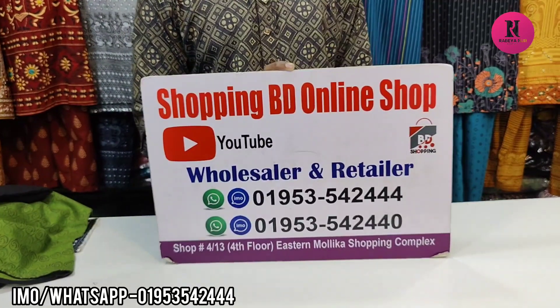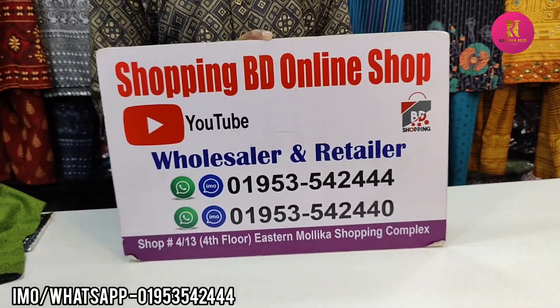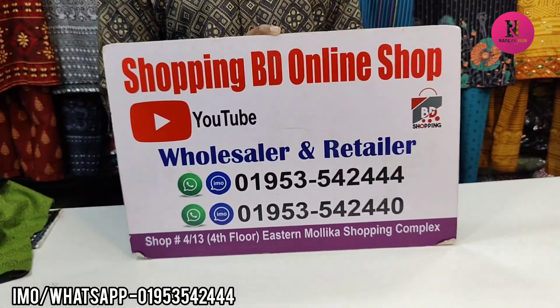Hello friends, welcome to my cotton quality. I am very happy to have a dress collection. There is a shopping video — online shop, shop number 13, level 1st — and I am very happy to have a shopping complex.